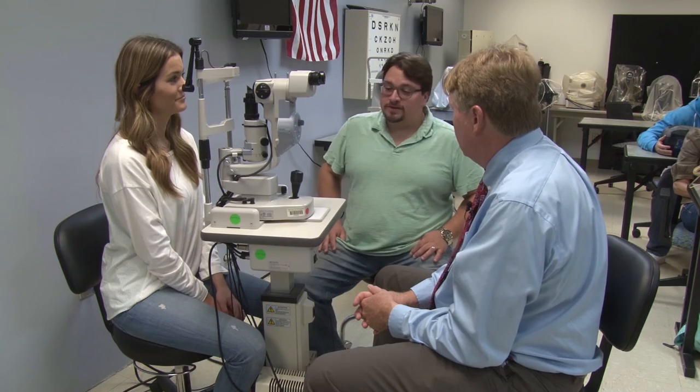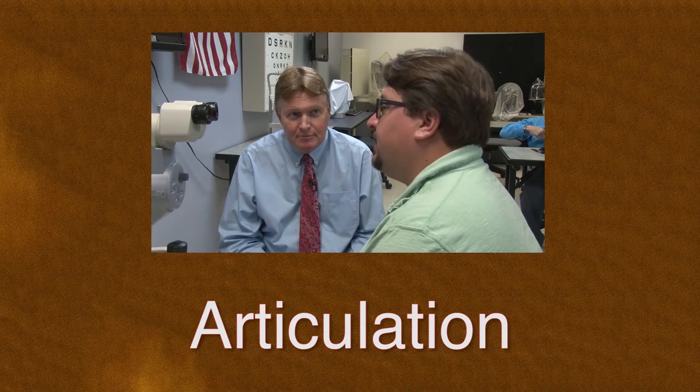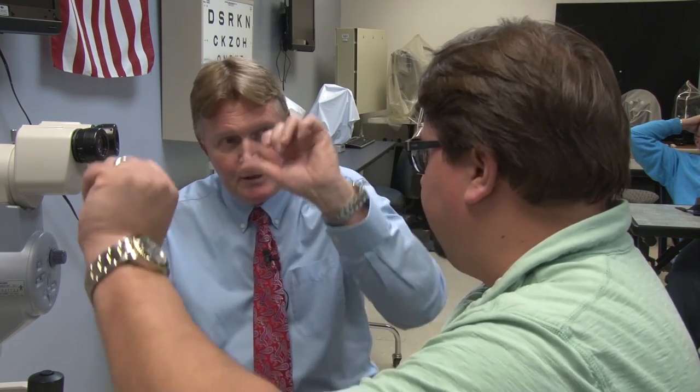Reflection is where the mentor encourages the mentee to review their performance on a competency. The mentee should think about what worked and what did not work, and consider what they need to do next to improve. For example, the mentee is asked to reflect on the pre-fit exam they just performed. Following reflection, the mentor needs to encourage the mentee to communicate their findings. The mentee should talk about why the pre-fit exam was difficult: was it lack of experience with the slit lamp, not following the proper sequence, or the patient's unusual eye conditions? The mentor will help the mentee identify areas they need to work on.